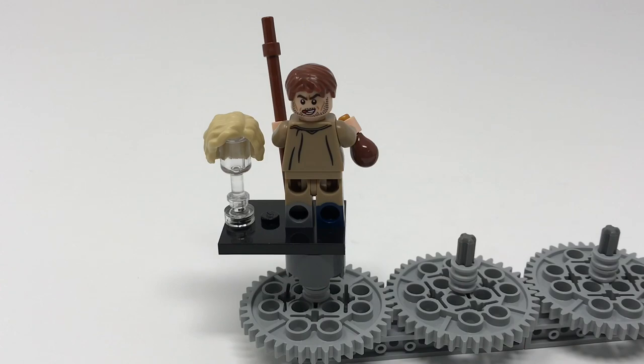This doesn't quite look like Mad-Eye Moody — that's because it isn't! This is the villain from book four who transforms himself to look like Mad-Eye Moody. He was drinking a potion, which is what the drinking flask is all about. He's got a completely different looking face, and the alternate hairpiece allows you to represent his change of character. That is very, very cool.